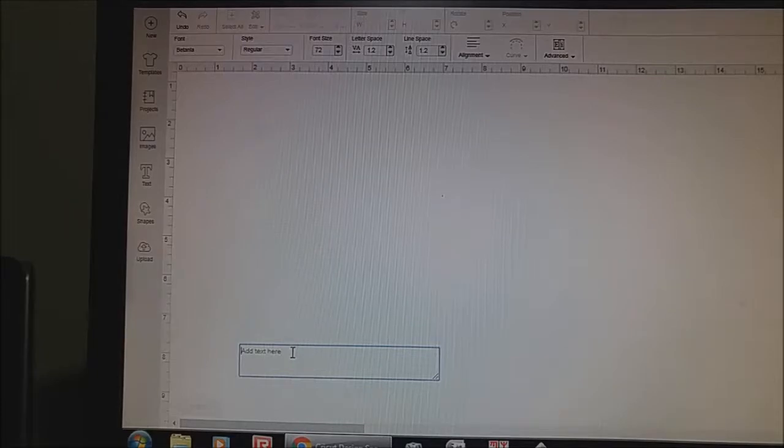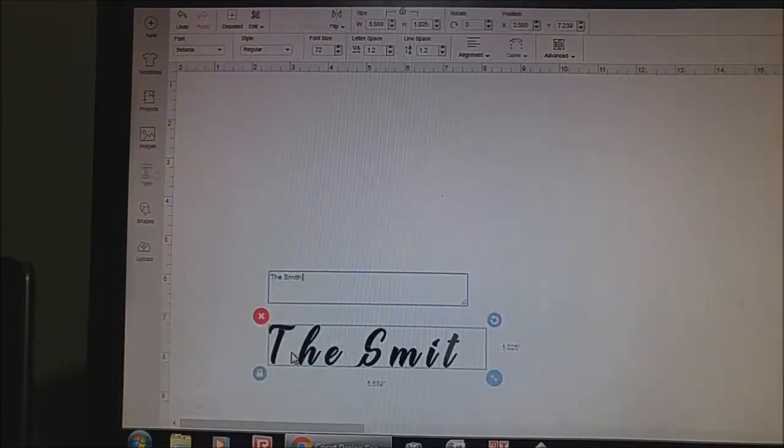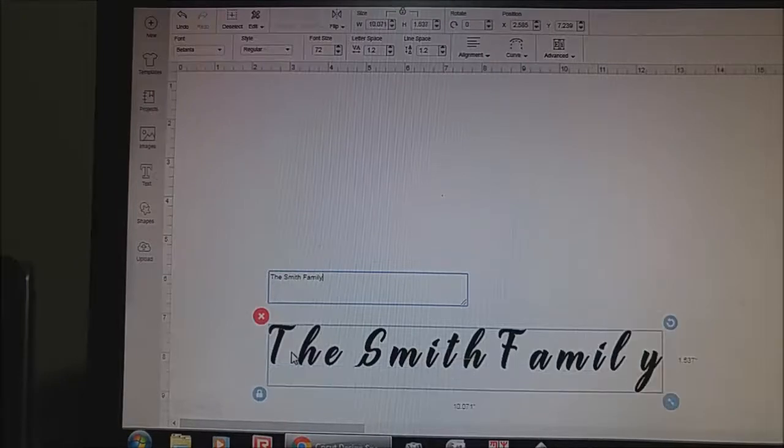I'm going to show you something here. I'm just going to type out the word 'The Smith Family' in Betania font — B-E-T-A-N-I-A — just going to bring this up.